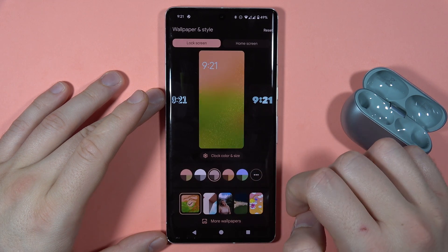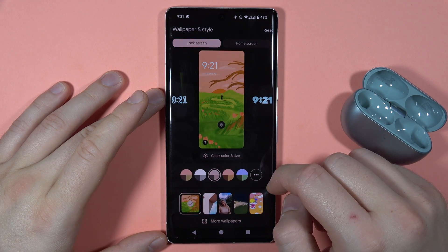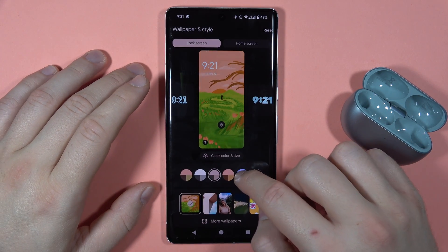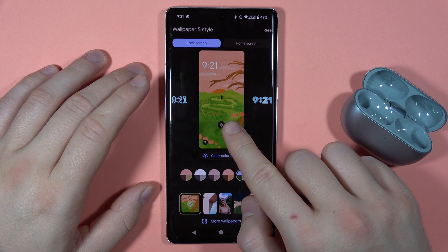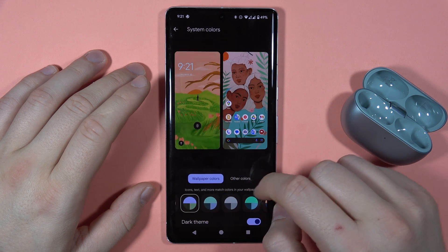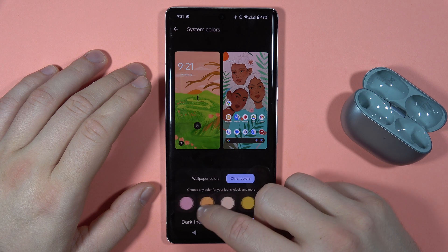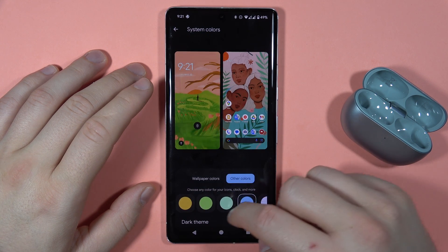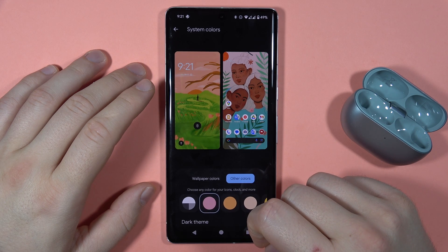You've also got the option to change the color of the icons — from the torch, from the fingerprint sensor — and you can also pick other colors.